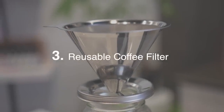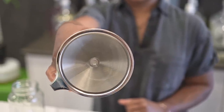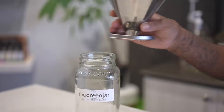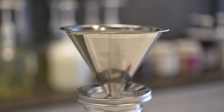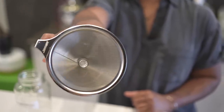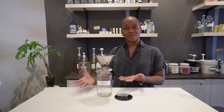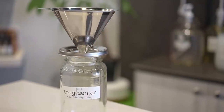This is our reusable coffee filter made out of stainless steel, and it fits over any wide mouth jar or mug. We found that you can use regular to medium grounds — extra fine grounds like espresso can be a little bit challenging. It is a really low-waste way to make coffee, and an investment in this coffee filter means it lasts you a lifetime. You're not ever going to require paper filters ever again.